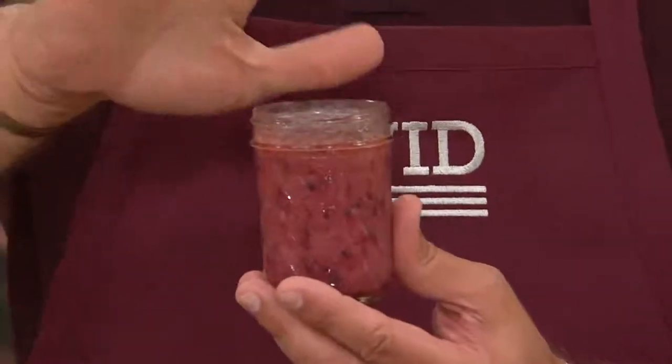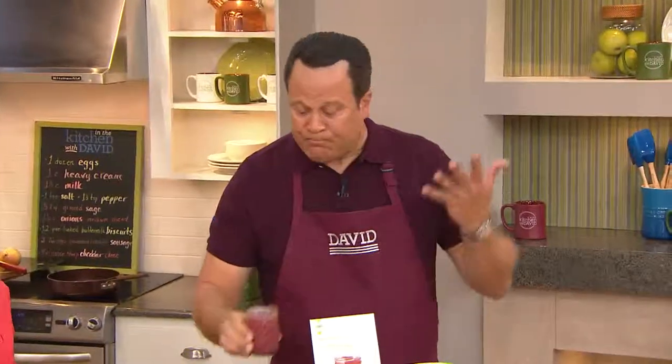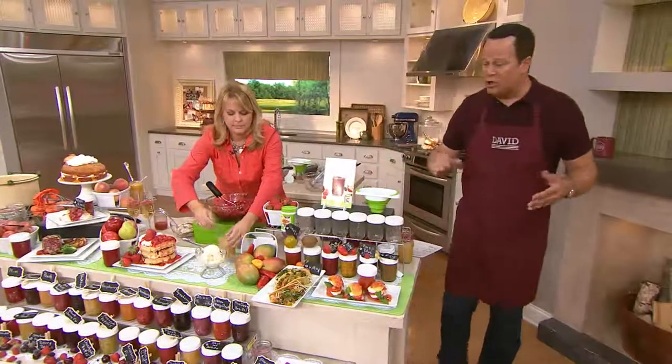Every farmer's market right now is flush with all the summer fruits. Go get them, cut them up, put them in your food saver bags, and then utilize these all winter long to make your jams and jellies.